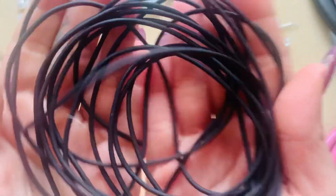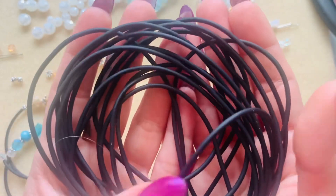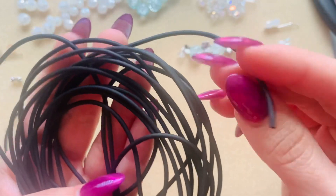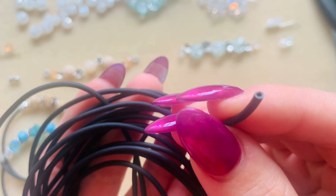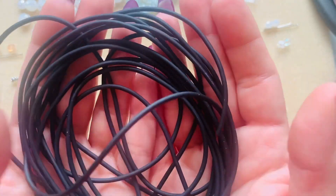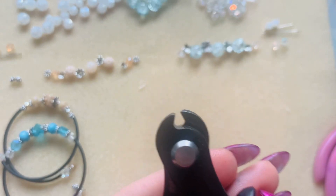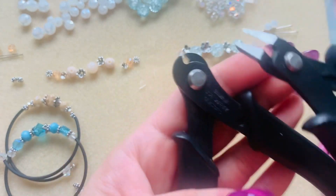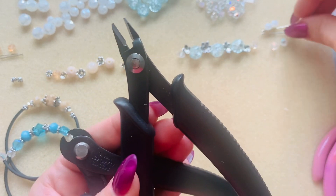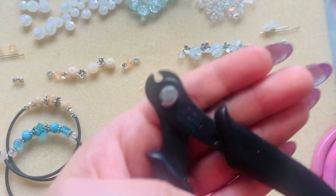You're gonna need tube cording. This tube cording you can get at Michael's and Hobby Lobby - I purchased this at Hobby Lobby. It's in the kids section where they sell beads. You want to make sure you get this cording because there is a hole in the middle - that's the one we're using. They have it in clear and some with glitter, but I prefer to stick with just the black. Then you're gonna need memory wire cutters. Do not use your flush cutters on memory wire - these are going to get ruined. These are meant for your head pins and eye pins. Use your memory wire cutters.